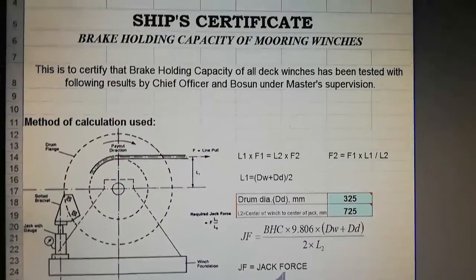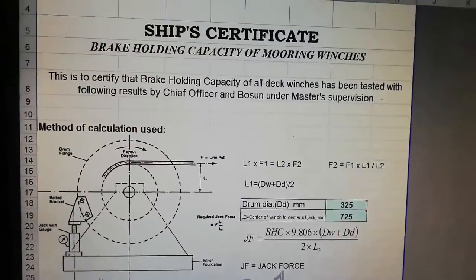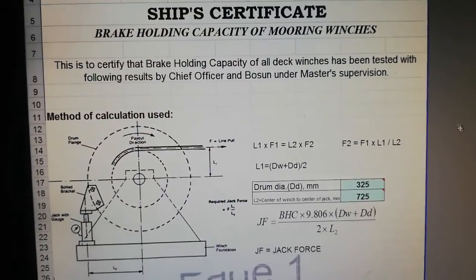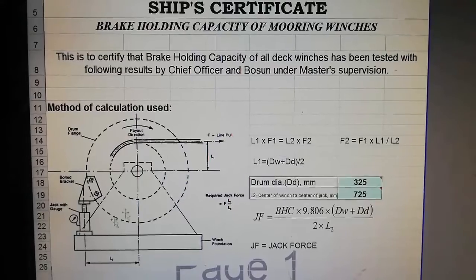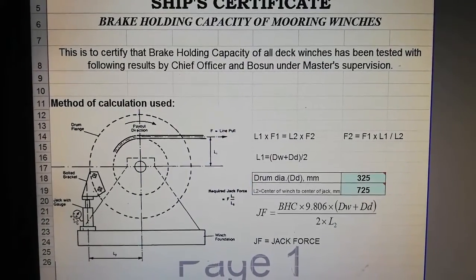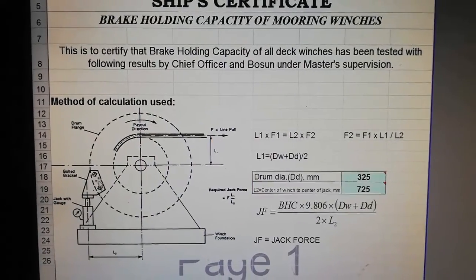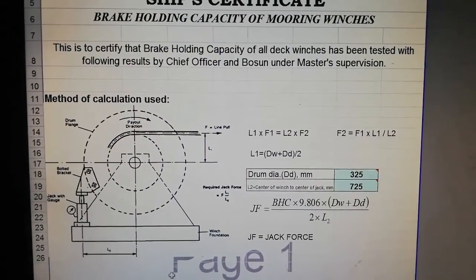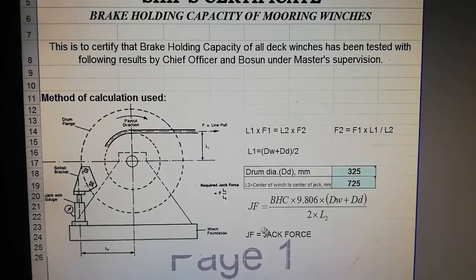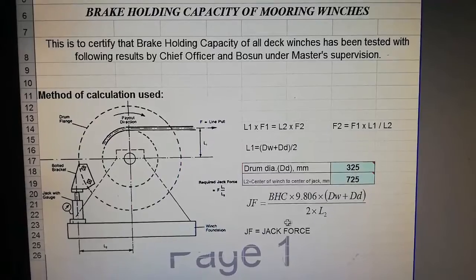This is my Excel format for the calculation for my mooring winches. In this diagram I will show you the hydraulic jack with the proper gauge and the bracket. You can see the mounting point — this is the mooring winch drum. The main purpose of the calculation is we need to find the jack force, and here you can see the formula.